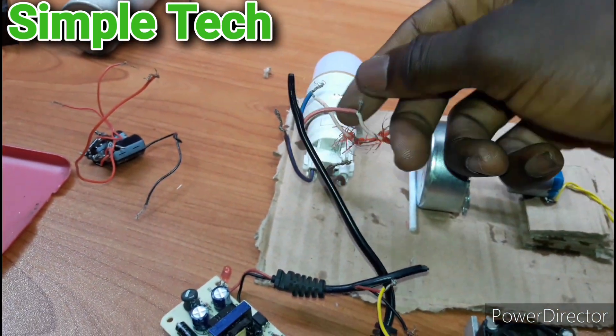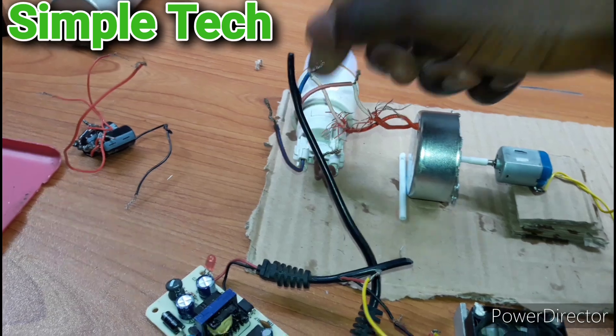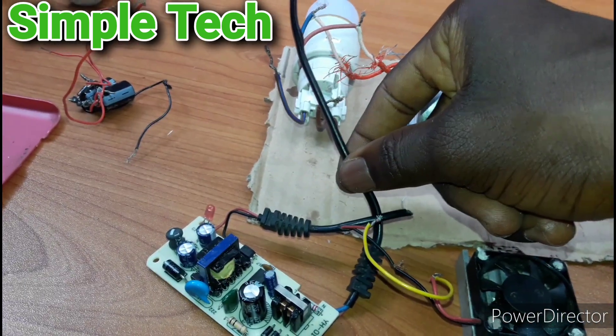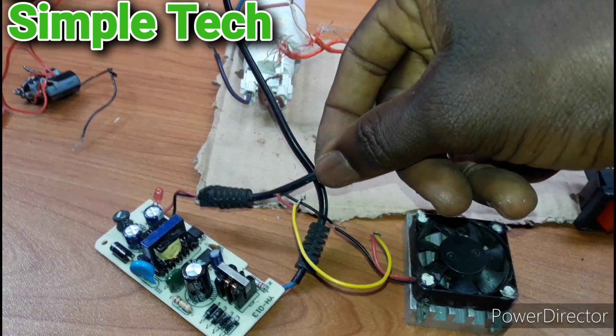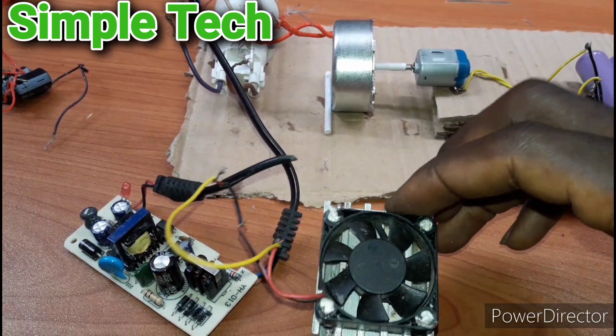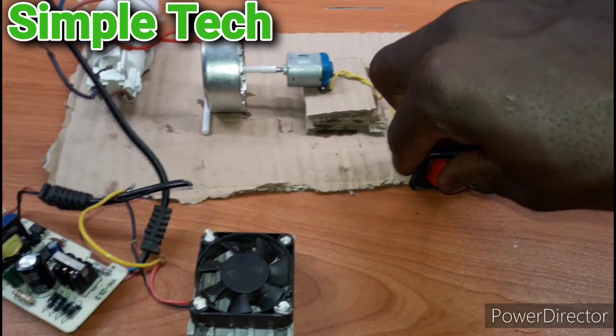This is an AC adapter wire. I've connected it directly to the output motor. This is the AC input and this is DC output, and this is a 12 volt DC brushless fan. Let me turn it on, guys.